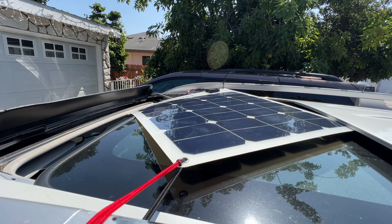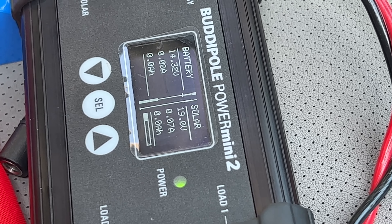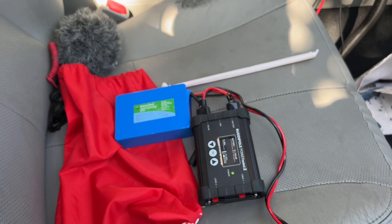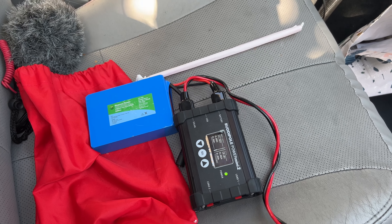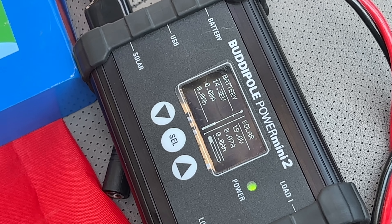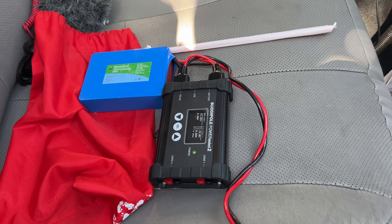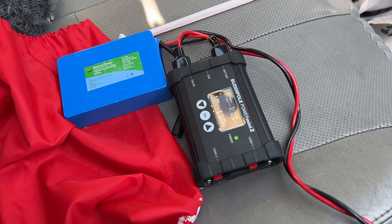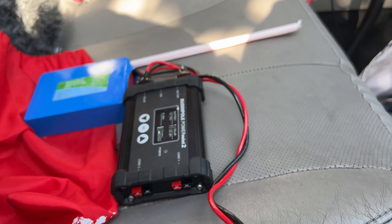It's connected to my BuddyPole Power Mini 2, which is a great asset — I love that device. Most people who have this charge controller and power management device testify that it's a great product, and it is. I looked it up to purchase another one and they're not currently available, but what it does is manage the energy the solar panel collects from the sun.